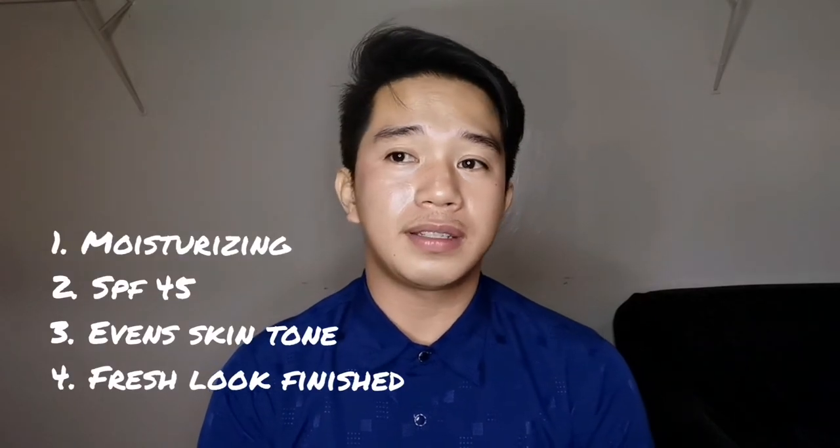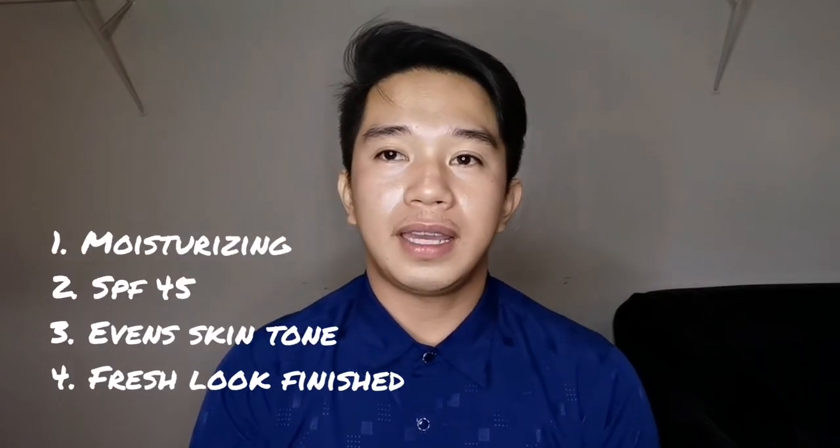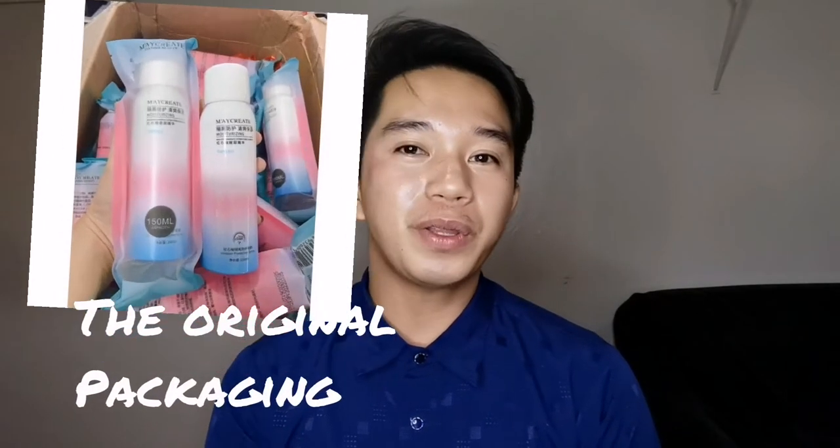I know you are making some questions kasi it is translated into Chinese. Pero I've been researching it for its translation. It has SPF 45 so it can really protect your skin. And I'm going to make a review.